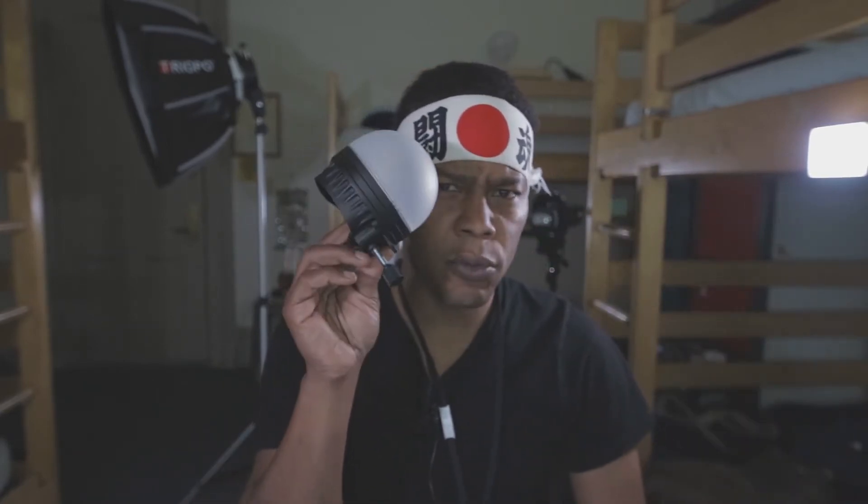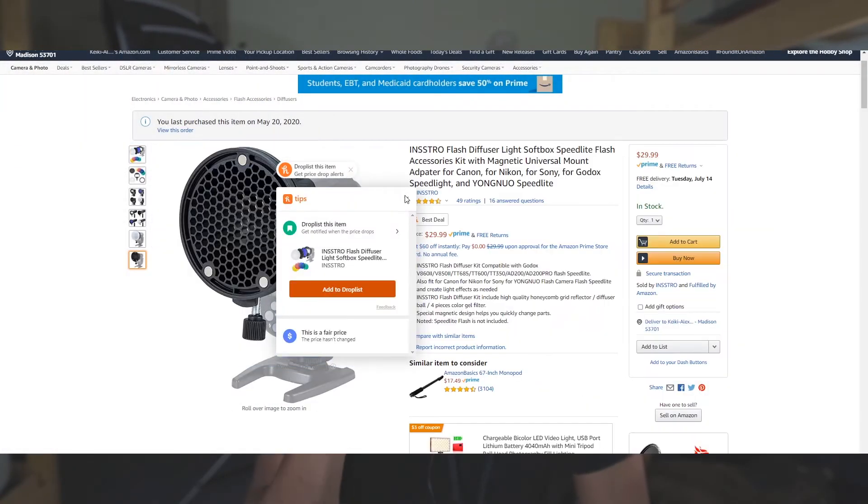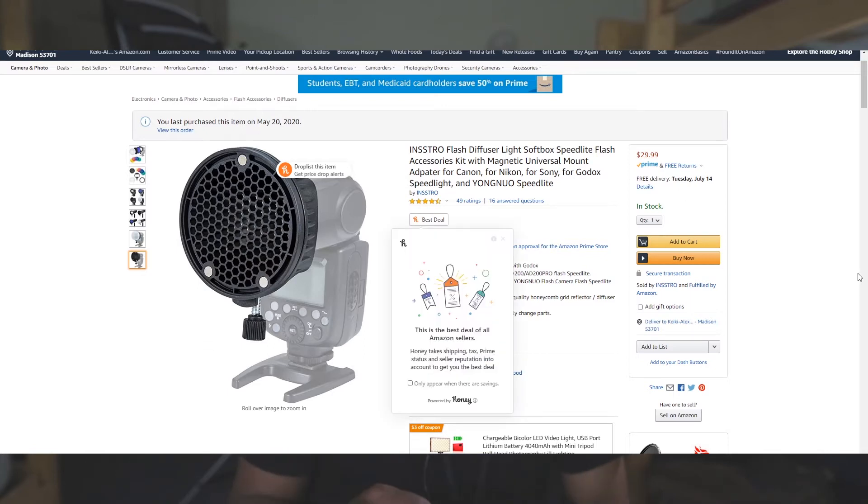I want to talk about a flash modifier — a cheap alternative mod system. I am a photographer that is always looking to save money, but also looking to have options when using cheaper modifiers like this one here. This one is from Instro, which is the brand name — or at least that's what it said on the Amazon link. I was looking at Mad Mod and realized I was going to purchase a whole entire set for almost $200 when I could get this for just $30 and get almost identical results.